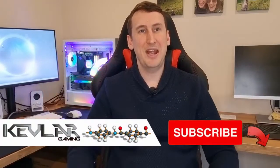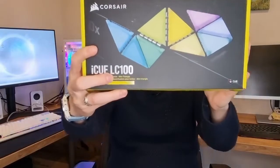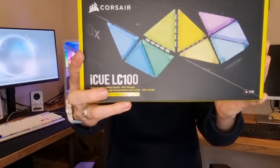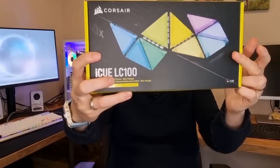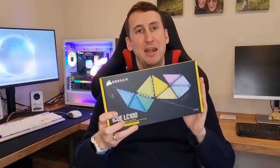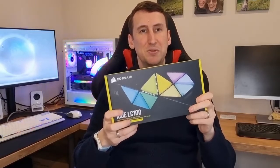Hi guys, Kev here from Kevlar Gaming. In this video we are going to be unboxing, installing, and reviewing the new Corsair iCUE LC100s. These are Corsair's brand new lighting panels — they look very similar to the Nanoleaf panels you can get, however these are a lot smaller. They fit inside your case, and obviously they're Corsair, so they'll link up with all your Corsair equipment and RGB, all linking up to the iCUE software.